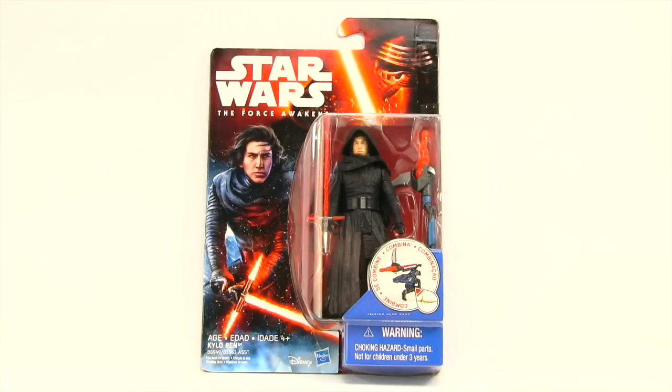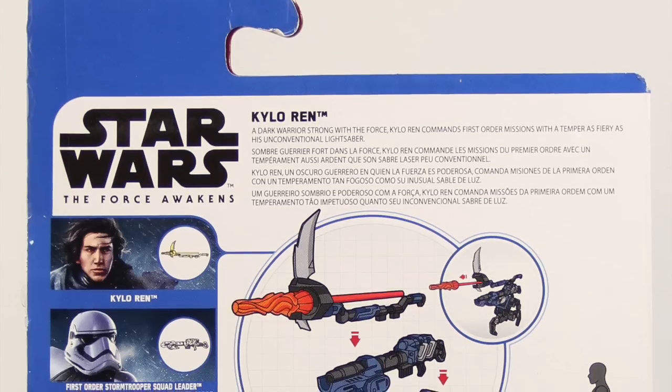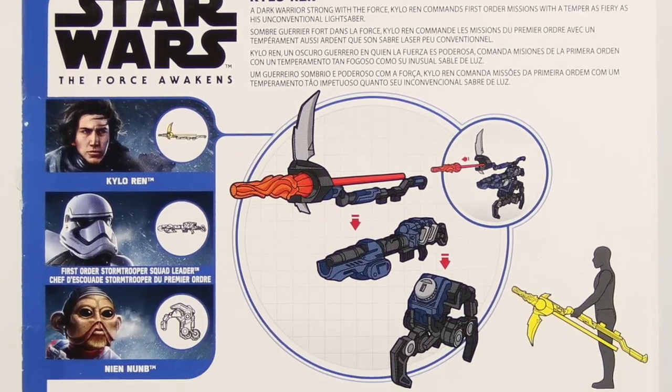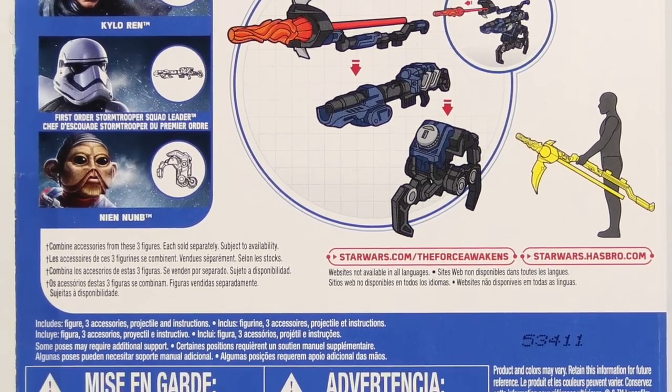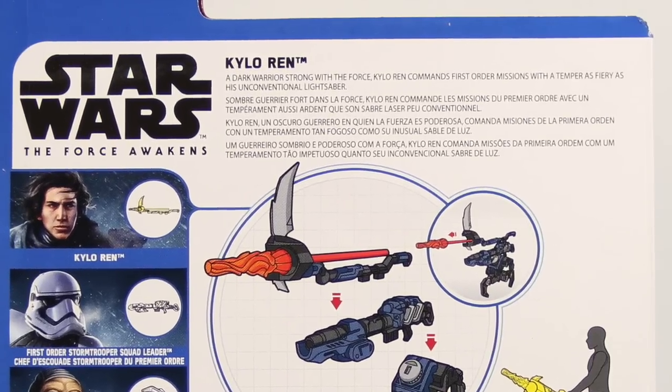You've got an image of Kylo Ren up in the top corner, then you've got the Star Wars The Force Awakens logo, some artwork featuring Kylo Ren without his mask holding his lightsaber, the figure is clearly displayed on the card back, and then you have the little sticker that shows how the build-a-weapon feature works. On the back of the packaging you have a look at the other figures in this assortment, and it shows you how to put together this particular build-a-weapon which looks to be some kind of staff. There's also a brief bio in multiple languages for Kylo Ren.